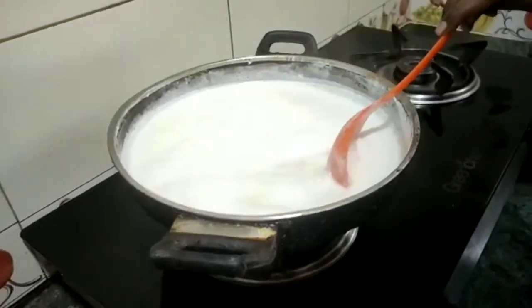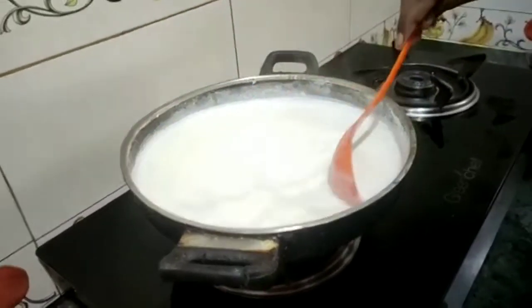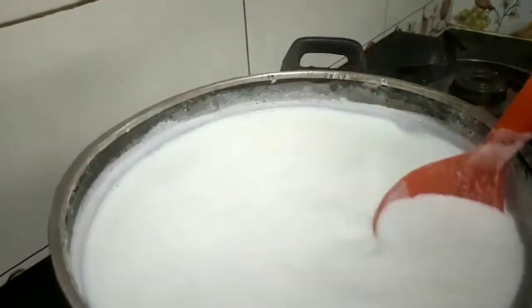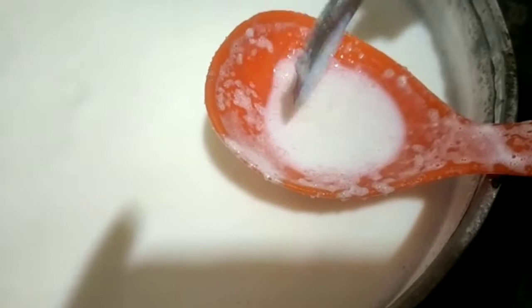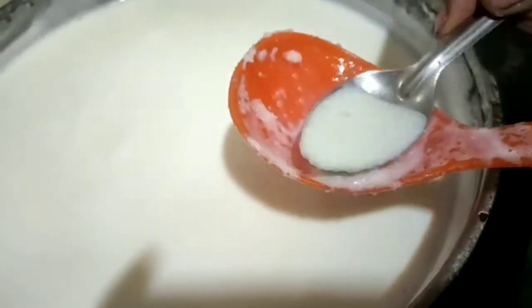If you want to make a mould or a piece, you can shape it. It will form a little piece. As you can make it, it will be cut and shaped into pieces.